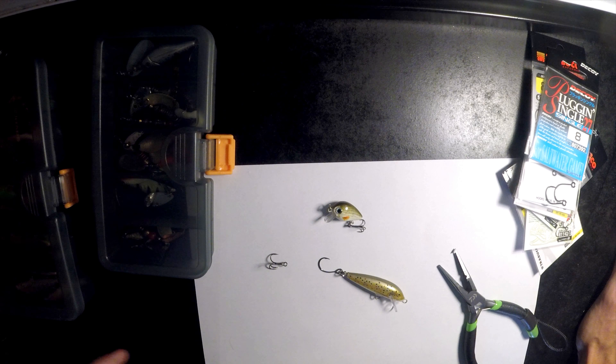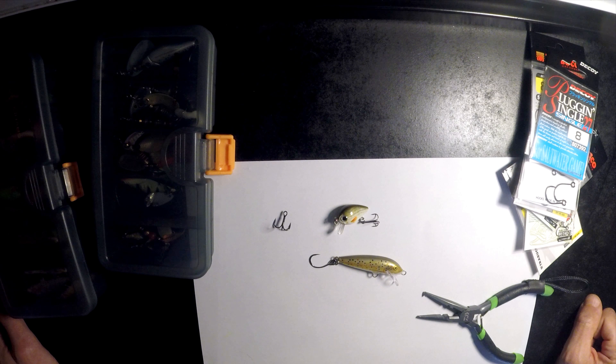Search for some YouTube videos on trebles versus inlines — maybe some other people have a different opinion. But for me, I'd always go with inline when I can. In general, I think there are more positive points than negative points over the trebles, and it's saved me so many lures. You don't get snagged as easy. Inlines for trout, definitely for me. Hope this video helped — see you in the next Tackle Talk.